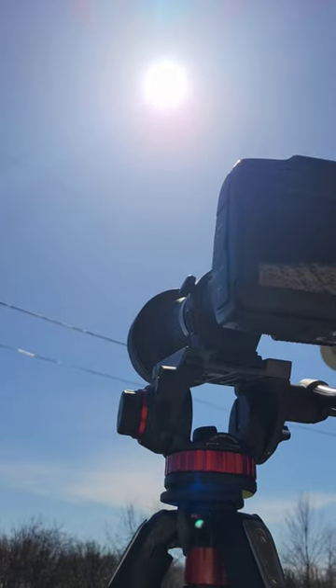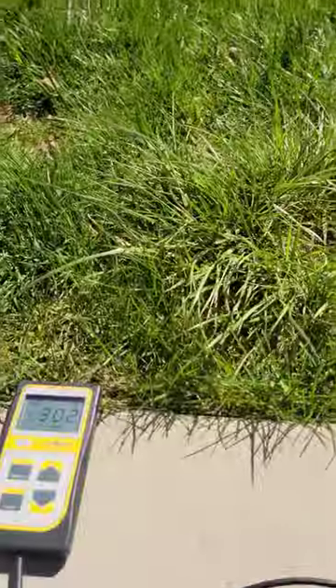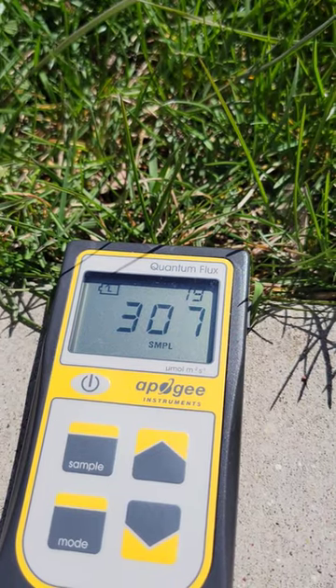I'm out here trying to film the whole solar eclipse. I was using welding glass for the camera, but it's just too fuzzy — the clarity is not there. However, we can still see something pretty interesting with the power meter. We can actually watch it go up in real time as the moon is moving away from the Sun.